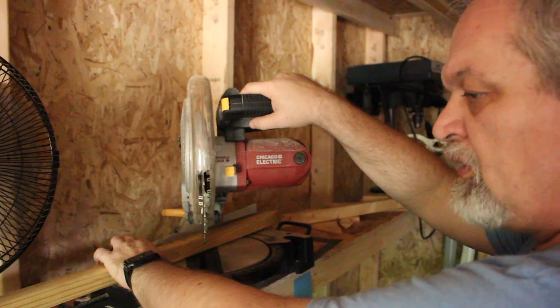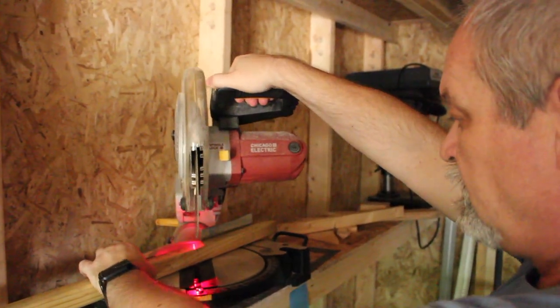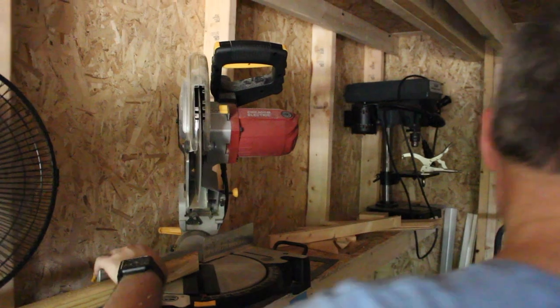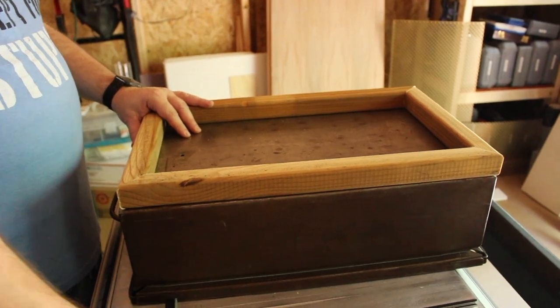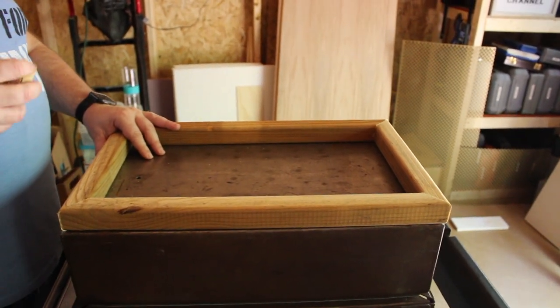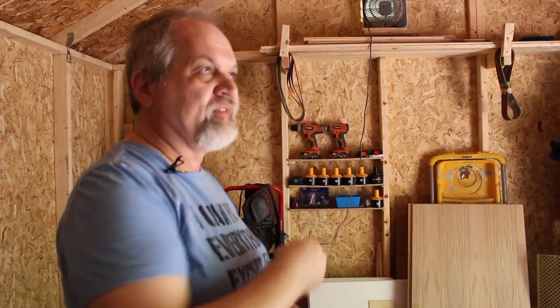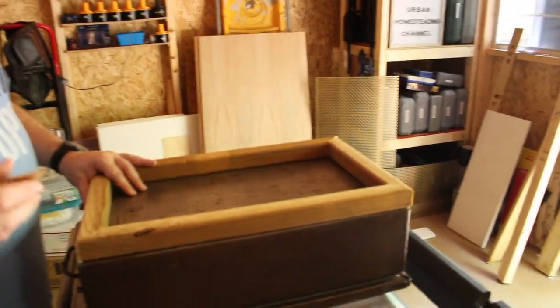Here we are on our chop saw and we are making the cuts we need to assemble the bottom support. Here we are with our dry fit and the bottom part that will support the shelf is here. You might ask why in the world I did miters - first of all this is not visible, and second of all this is not furniture. The reason I did miters is because I am cheap and don't want to buy new material. This material was already mitered on one end, so it will give us economy of material to miter everything. Plus it is good to practice - anytime you practice a skill it becomes better and better.